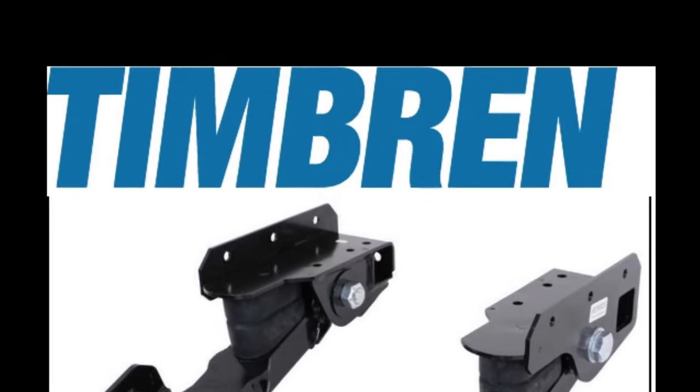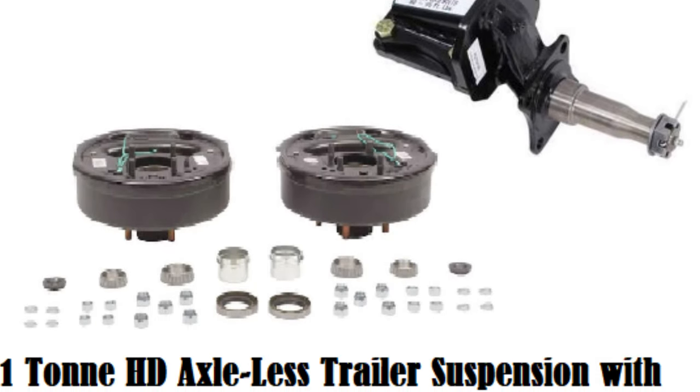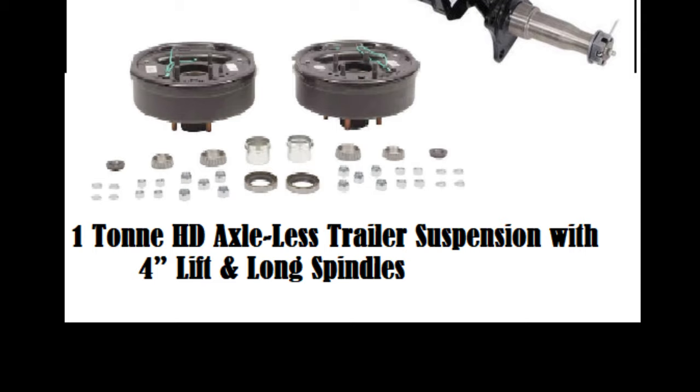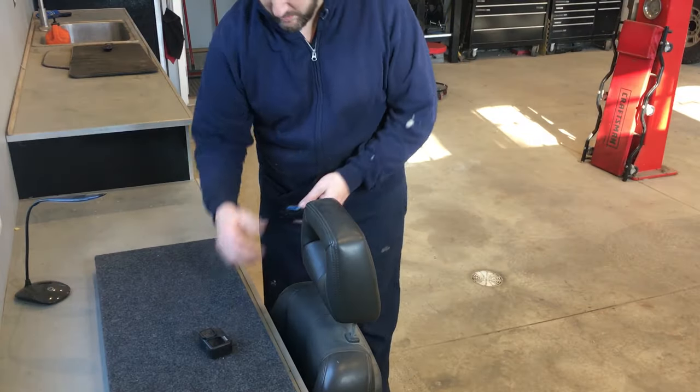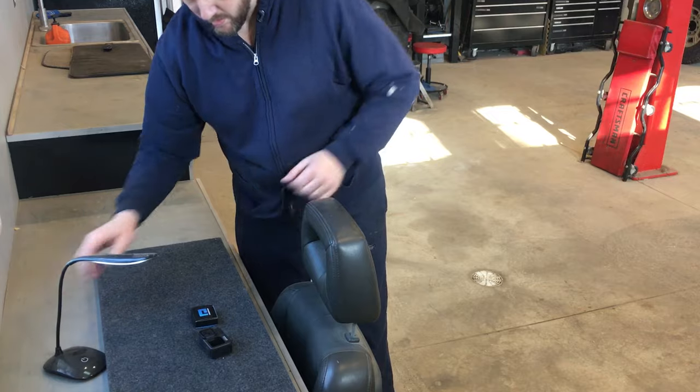I wanted this trailer to be capable of going off road, so I went with 2,200 pound axles with trailer brakes and a 4 inch lift. But before we get to that, there's something from the last video that I learned and need to address: the GoPro lenses do not do well with sparks.